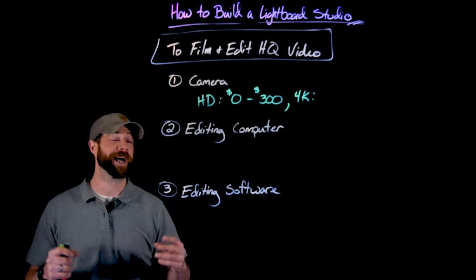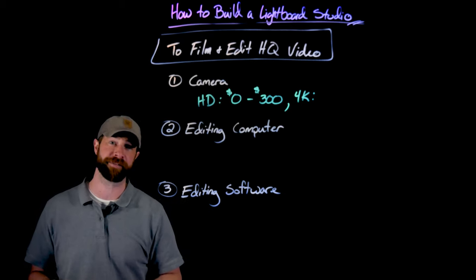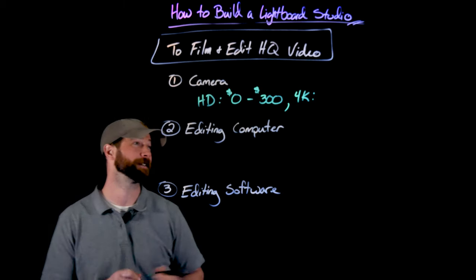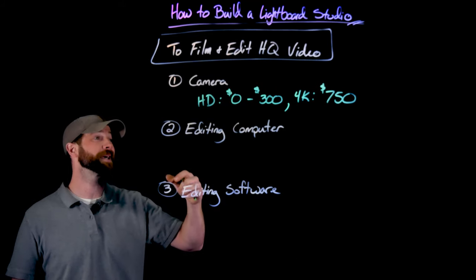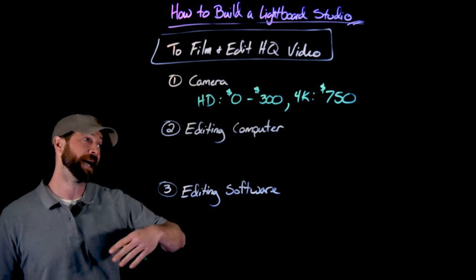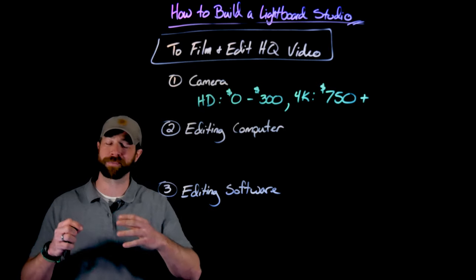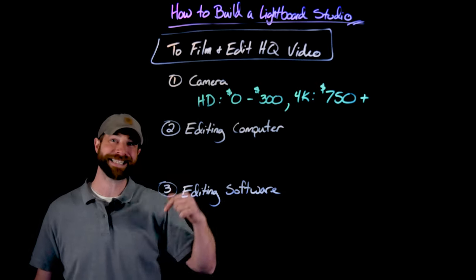I bought what's considered one of the better budget 4K mirrorless cameras — a Panasonic Lumix G85 — but you could search for whatever year it is, like '2021 best budget 4K camera.' I spent $750 on my camera. It's a bit of a big cost, but I wanted these high quality videos and it felt right with what I was already spending on the studio. You can spend tens of thousands of dollars on different 4K cameras, but for the kind of controlled video you're shooting, I would always just go for a budget 4K camera.